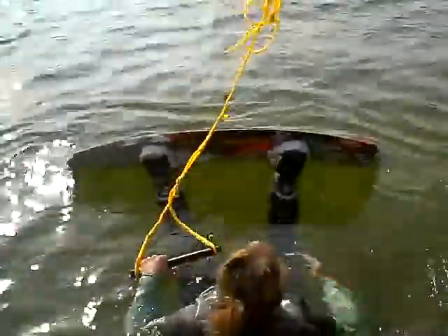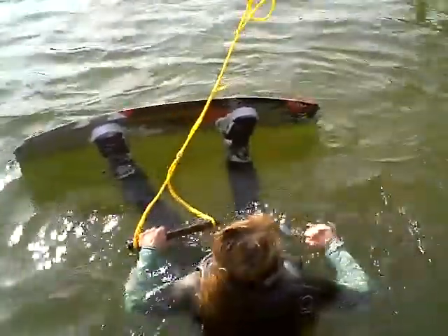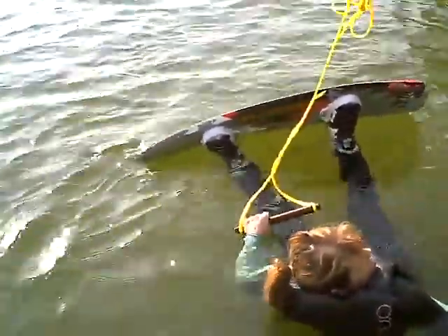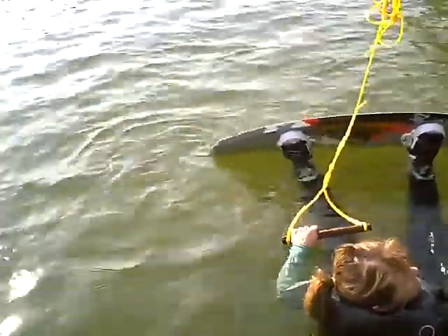But otherwise, awesome. If you get confident, see if you can on your way back play with the edge of the board. So you're right foot forward. Think about if you're coming up and you want to turn to the right, to come out more into the middle of the lake — just think about sitting on your heels a little bit. You can do it really gently. Go to your right and sit on your heels.